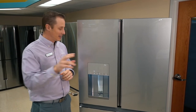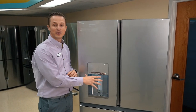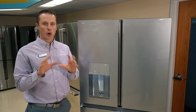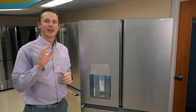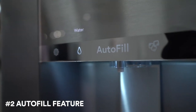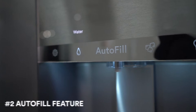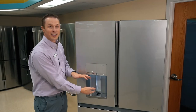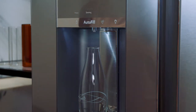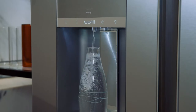Second is the dispenser. I love the dispenser. It comes with your water, ice, crushed, cubed — all those normal things that you've come to expect. But what's new is you see this big feature here — it says auto fill. All you need to do is have any type of bottle. You put it in here as long as it fits under here. It senses how much water is required to fill that cup. You hit auto fill, and it fills the glass all the way up to the perfect amount.